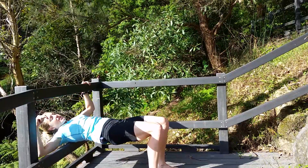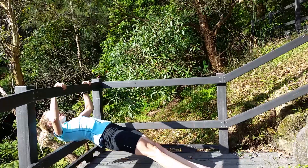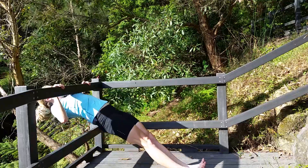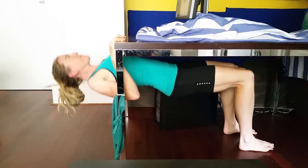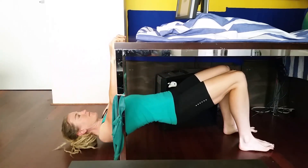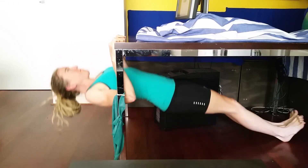Keeping your body in a nice straight line. The harder version is to put your legs straight out. You'll find it works your arms as well as your back muscles — really good balancing exercise.